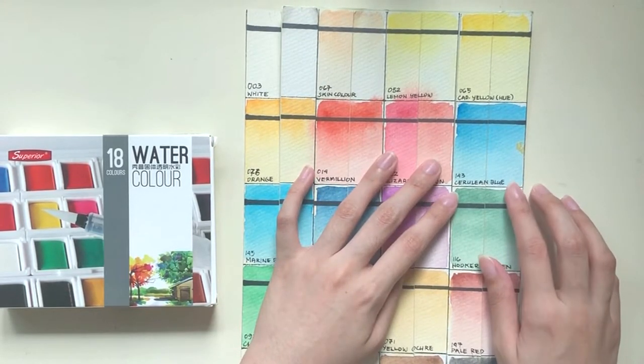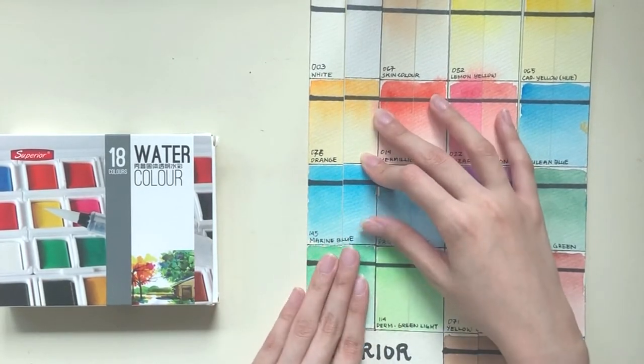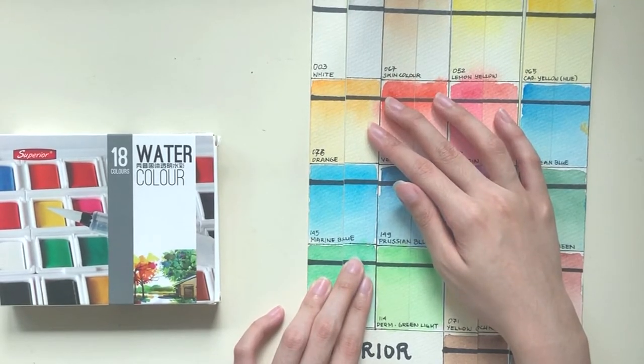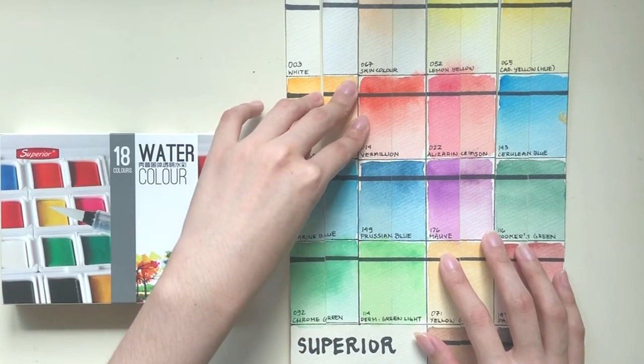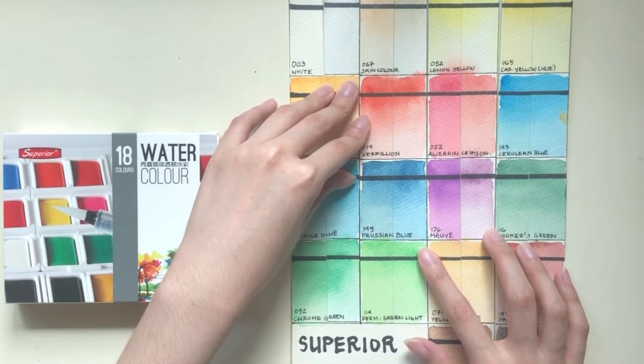Cerulean blue — not much change. Marine blue seems even brighter actually, possibly because of the paper getting bleached from cream to white. Prussian blue — not much change in value; the change in temperature might be because of the paper change.